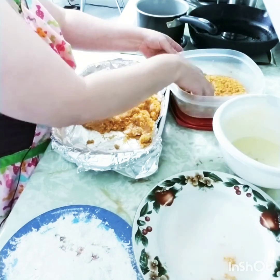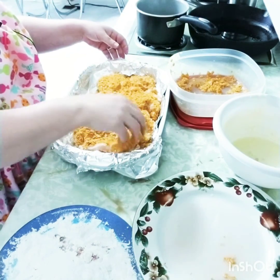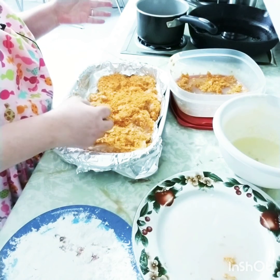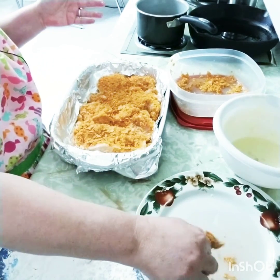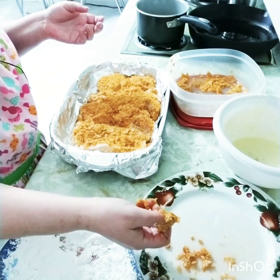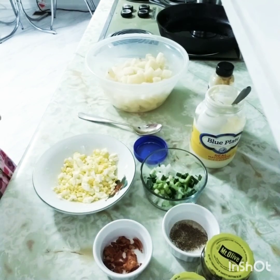Once you have the chicken completely coated in your barbecue chips, you're going to place it on a pan that I have lined with tin foil, only for ease of cleanup after it's done. Now we're going to put this in a 350-degree oven for about 40 minutes and we'll be back with the results.